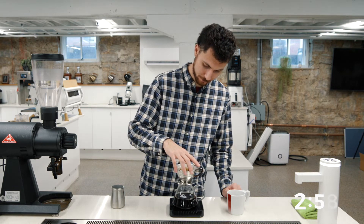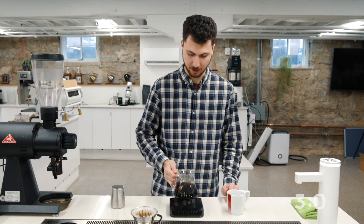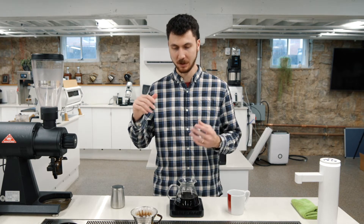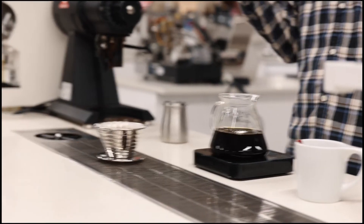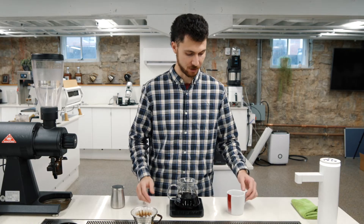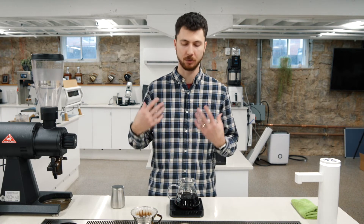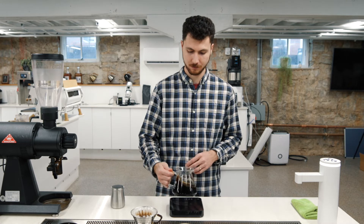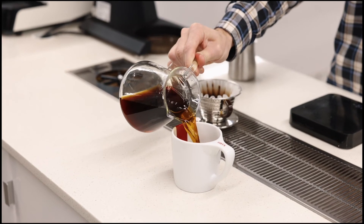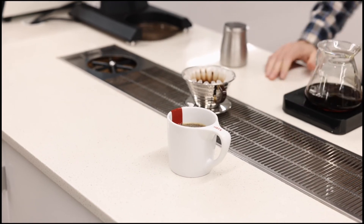So our target is actually around 2:40 to 3 minutes — that's a pretty good range. And when we do that, it's really aromatic. You're going to taste raspberry jam — a really sweet, confectionary raspberry, that tart red fruit. We're going to taste raw wine, red wine, really rich. We're going to get dark chocolate. It's really sweet red fruit, excellent flavor. Serve, and enjoy.